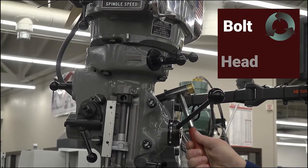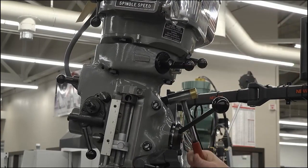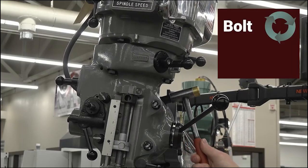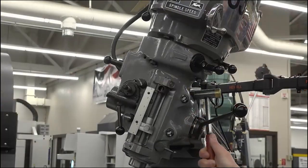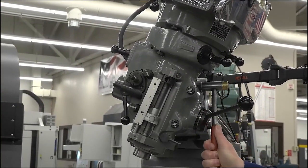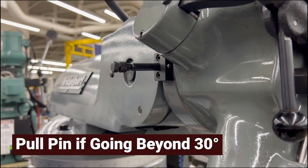Rotating the bolt counterclockwise will result in the head tilting clockwise. Conversely, rotating the bolt clockwise will result in the head tilting counterclockwise. If the head needs to be tilted beyond 30 degrees, the pin located on the left side of the spindle head will need to be pulled.